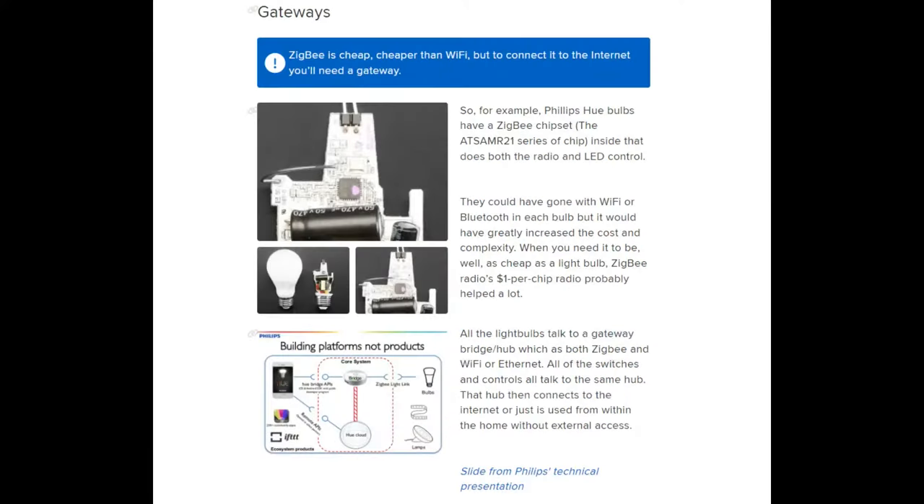Most people are moving towards just using Matter. The problem is you need a gateway. If you go the Zigbee route instead of BLE or Wi-Fi, it's very lightweight, very fast to connect, and goes fairly far, but you do need a gateway. You'll need a Google Home, an Echo or Echo Dot, or a HomePod or HomePod Mini. Almost all the devices people use for voice home automation have a gateway built in, but you do need to have one. It turns out my HomePod is too old.